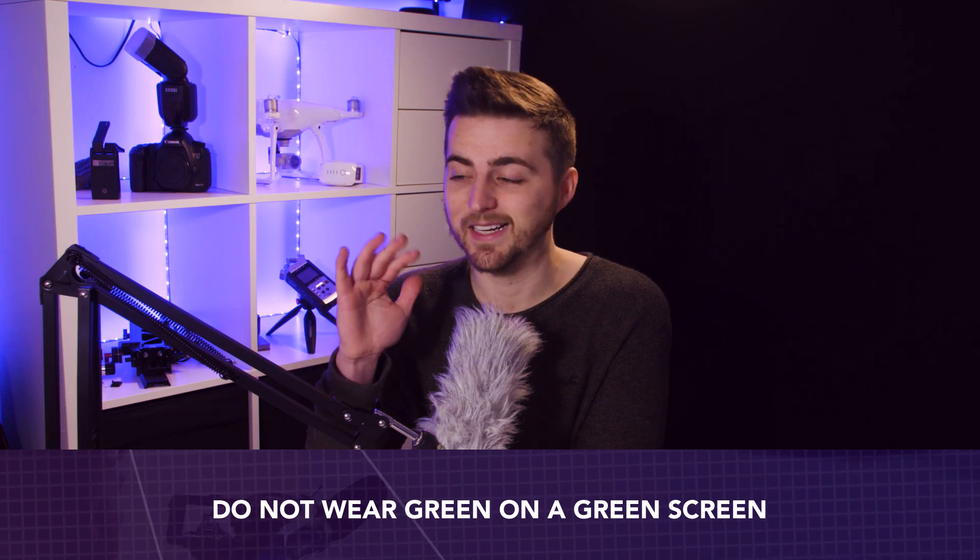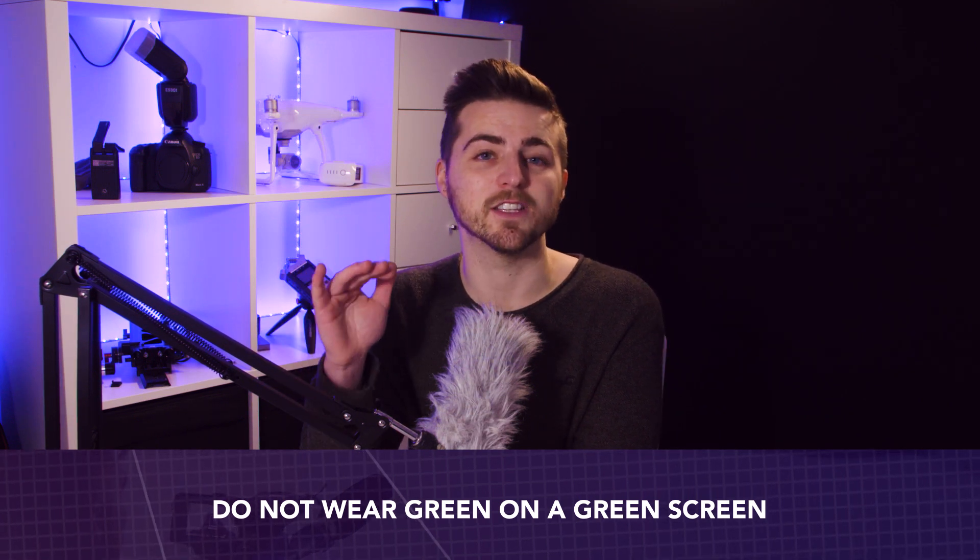Tip number two: do not wear green on a green screen. I've been on set before where people have worn green on a green screen, and I've always had to tell them to find something else to wear, because when you pull the green from the green screen, you're also going to pull the green from your clothing and you'll just end up a floating head. So don't wear the colour that you're keying out — if you're doing blue screen, don't wear blue; if you're doing green screen, do not wear green.